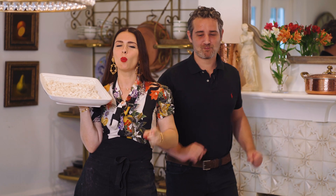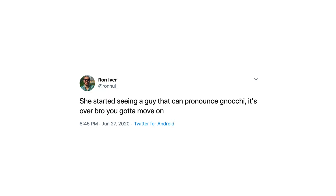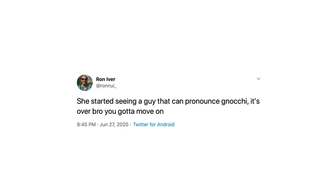Oh my god I needed this so bad. Caffeina. Welcome to a new episode with Pasta Queen and Pasta Bro. Today we're making homemade fresh gnocchi made with potatoes. These are delicious and super easy to make. Let's do it.